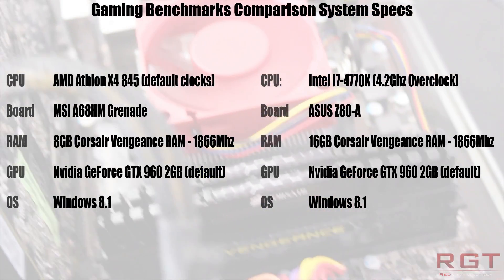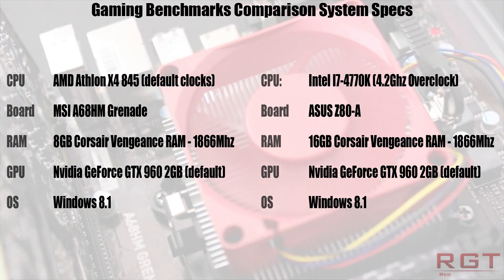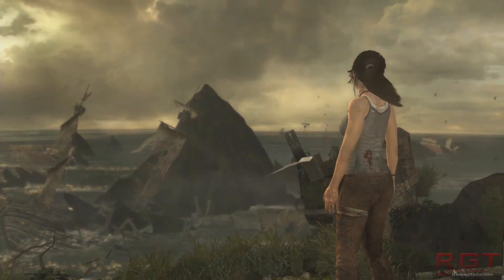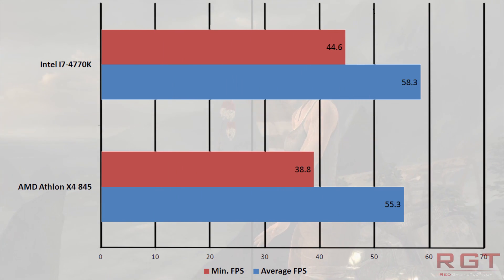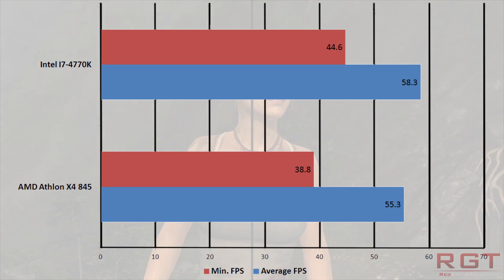Our test rigs pitted the 845 against an overclocked Intel i7 4770K. Both were featuring the same GTX 960 graphics card, and exactly the same graphical settings were used throughout both games. You'll notice that both systems were fairly close to one another in terms of performance, with the i7 definitely having a slight advantage, particularly in minimum frame rates. But even so, the 845 for a budget processor was rather impressive.